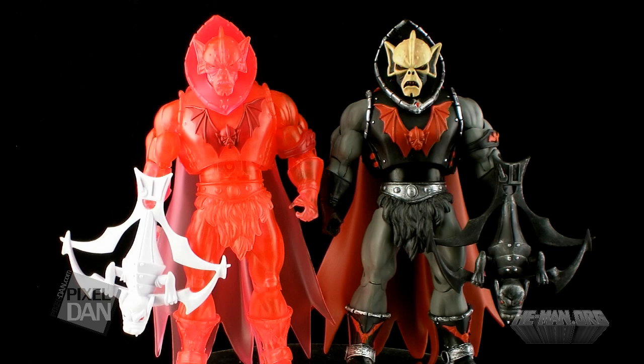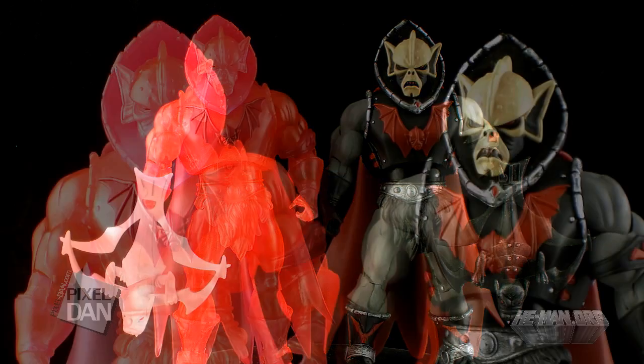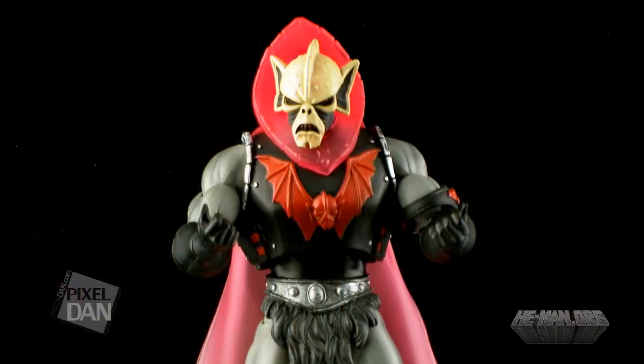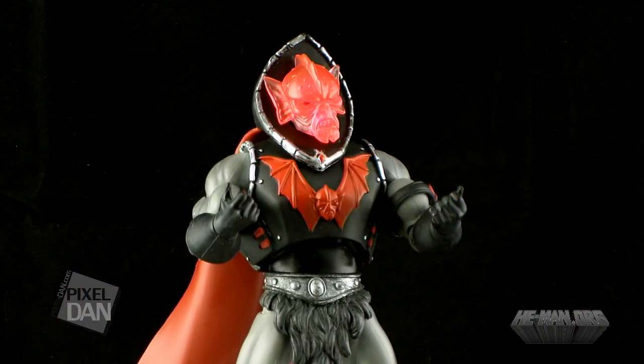It's comparison time. Here's the Spirit of Hordak standing alongside normal Hordak — same figure, just a different deco. It is kind of fun to play mix and match with the two figures though. You can create some of your own Hordak variants out of the parts if you'd like to.